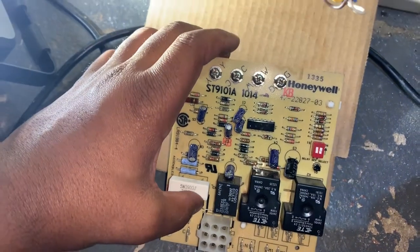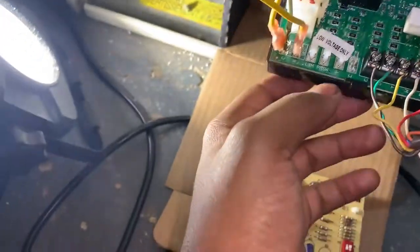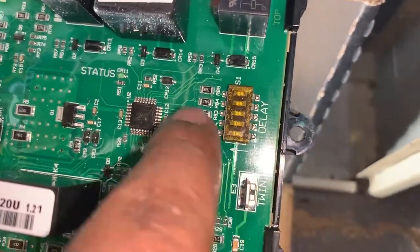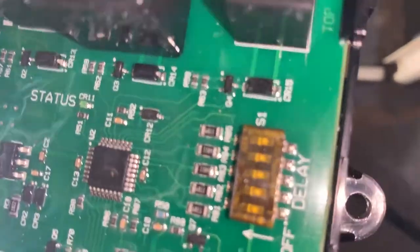This particular board — the ST9120U and the ST91A1014 — the delay switches on both of these are supposed to be in the off position.